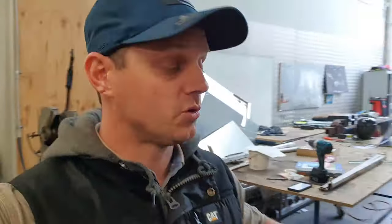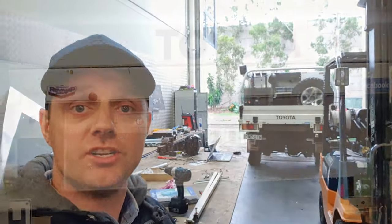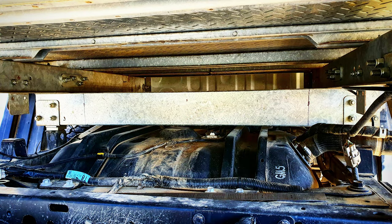Today we are going to be installing the Dunn and Watson drawers into the back of a Toyota genuine tray. What makes this interesting is where these drawers usually attach to the ribs underneath the trays, mine's just a solid sheet of metal and I've got carpet on the top, so I can't weld, cut, or screw.